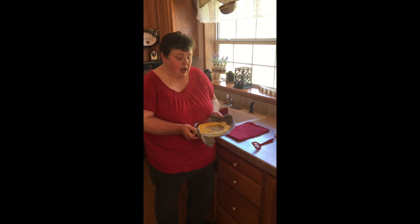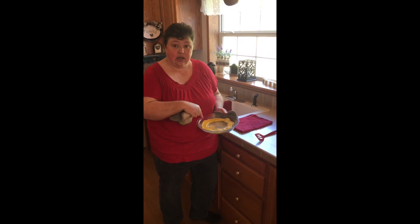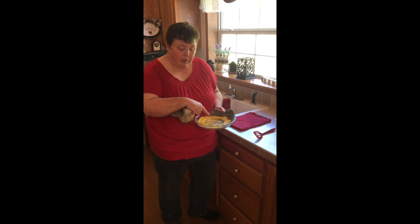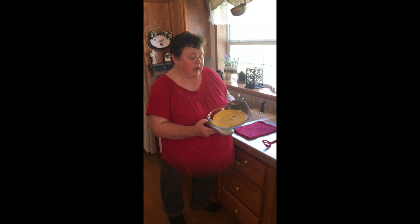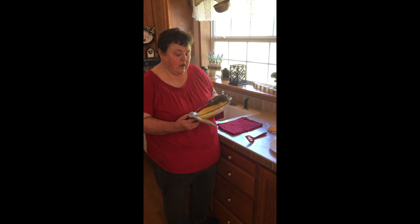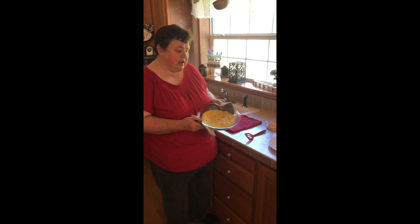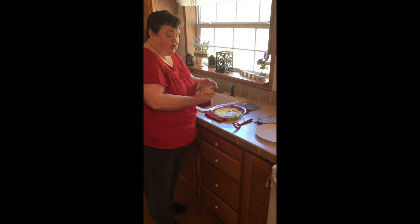Now guys, I'm back again. I've microwaved it for one minute and I want to show you — the sides are starting to get done and they're setting up, but the inside is still runny. We don't want the egg like that, so we're going to cook it a little bit more. Okay, so I'm back again. This time I've cooked the eggs and they're almost completely set up. Now that they're almost completely set up, it's time to put the cheese on.